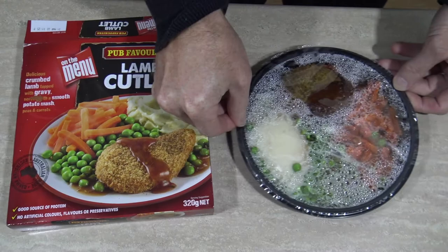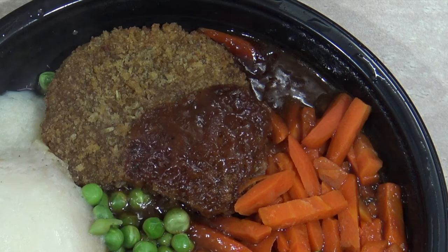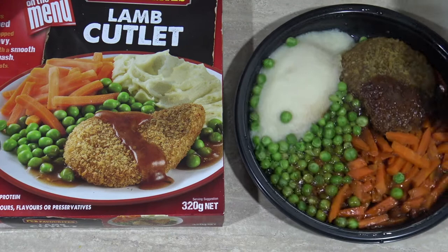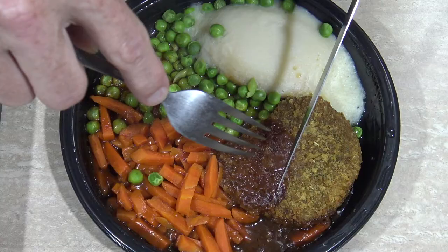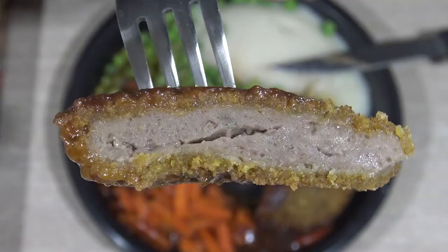Alrighty, it's all ready. Looks like something they found in the toilet this morning. But does it look anything like the picture? Well, sort of — looks okay-ish. How about we look at this piece of meat? It doesn't look like there's any bone in it, and it does look pretty processed, doesn't it?